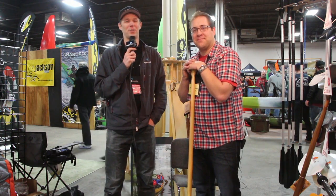Scott McGregor here with Andrew Stern in the Bending Branches booth at Paddle Sport 2015. For Rapid Media TV, this is Scott McGregor helping you paddle forever.